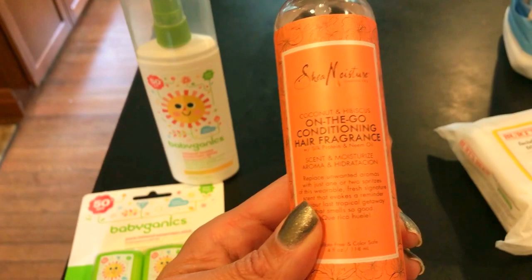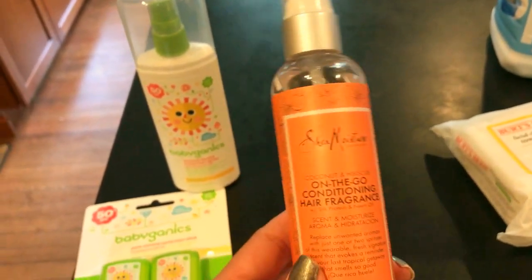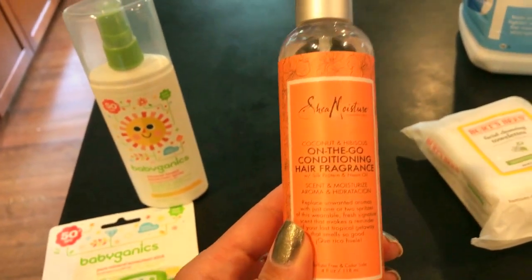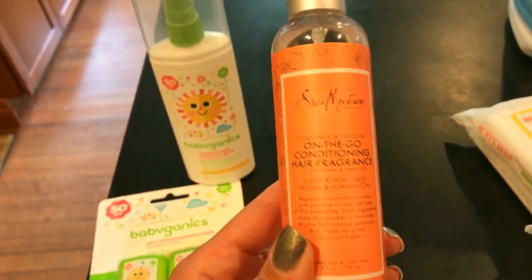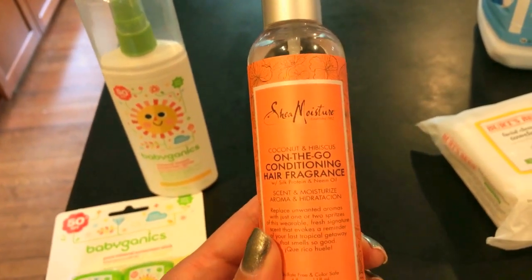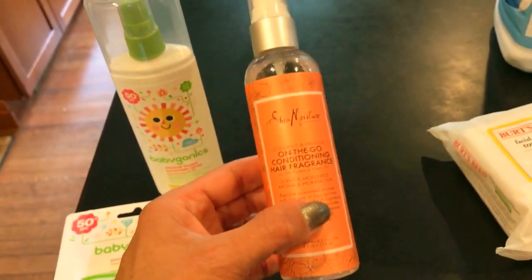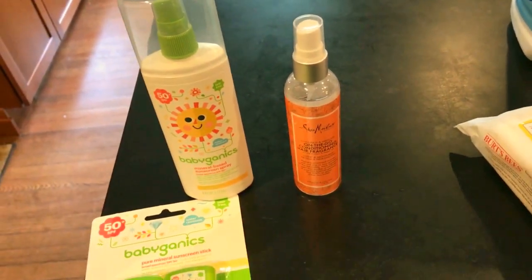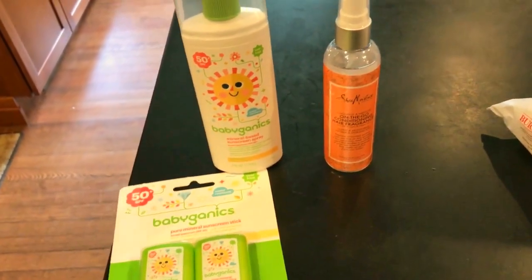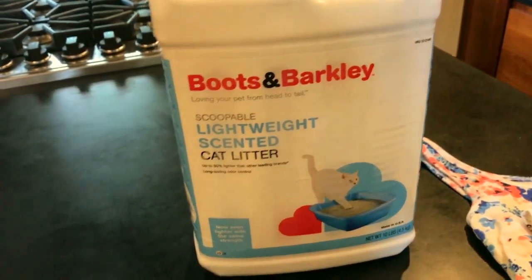I really like this — it's the Shea Moisture brand, which I've been really liking lately. This is an on-the-go conditioning hair fragrance. I love it; it smells really beachy, kind of like coconut sunscreen. I like to use this rather than dry shampoo — I feel like it's healthier for your hair, has fewer chemicals, and has a really nice fragrance. My hair tends to be very dry anyway, so I can get away with putting a spray oil like that on midweek when I just need to freshen up.